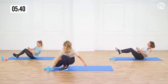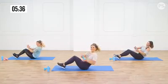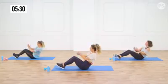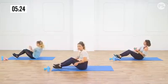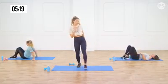If you feel it in the hip flexors, that's okay because it's all connected. Don't think that you're doing it wrong if you feel it here — we want this to be strong too. Keep it going. And four, three, two, and last one.